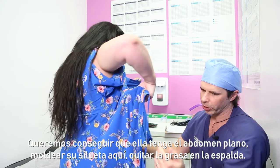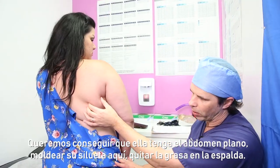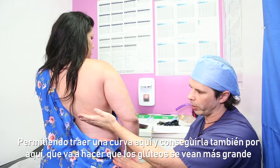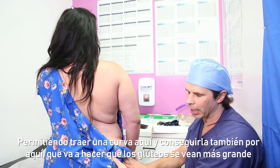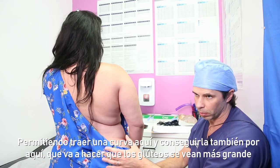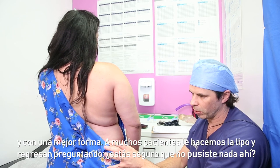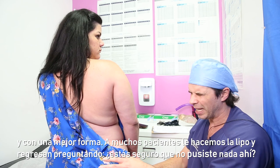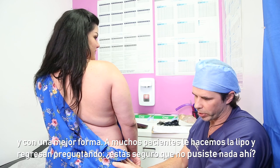We want to get the abdomen nice and flat, get that curve in the lower back, and bring in the waistline. Just bringing in the waistline is going to make the buttocks look more augmented and give it a better shape. I have tons of patients who we only do liposuction on, and they come back always asking, 'Are you sure you didn't put anything in the buttocks?' Because it looks like a narrow waist and the buttocks look bigger.